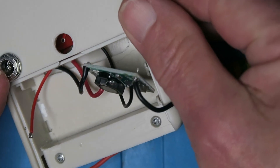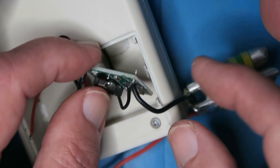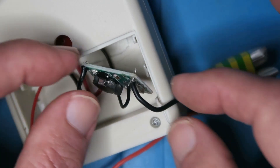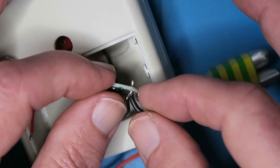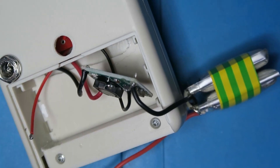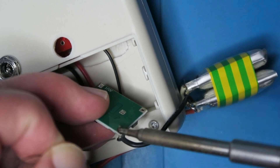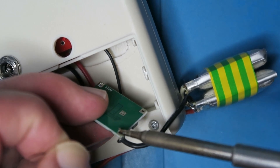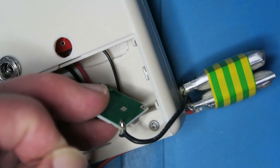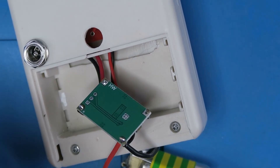I've wired up the input 12-volt jack to the input terminals, and now it only remains to connect the battery up. We've got the negative lead from the battery and the negative lead to the meter, and finally the positive battery connection and meter connection.